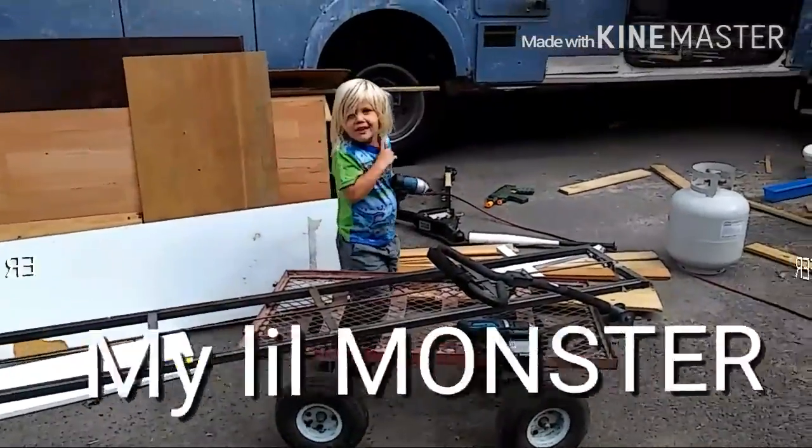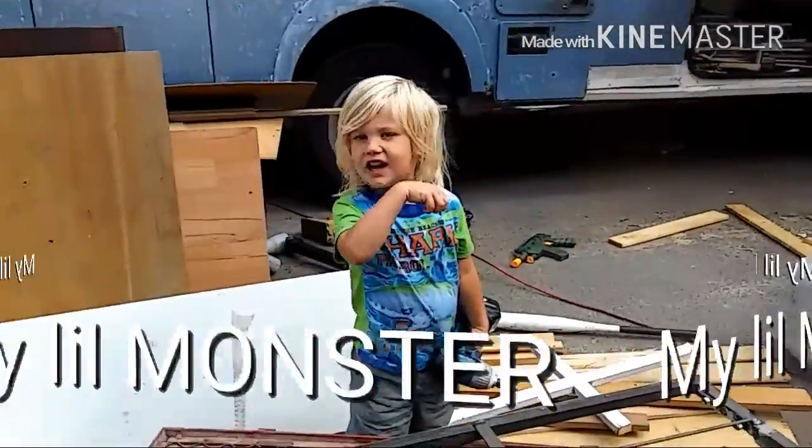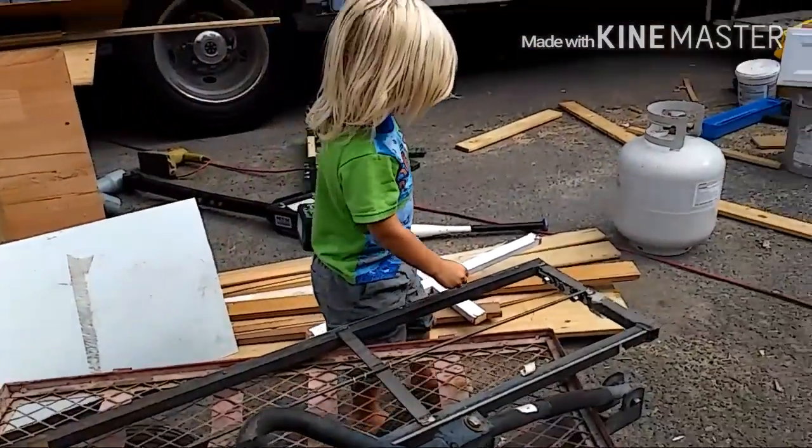Isaiah, what are you doing? I'm working with my dad. You're working with your dad? Yeah. Wow, that's so fun. I'm glad you're working with your dad.